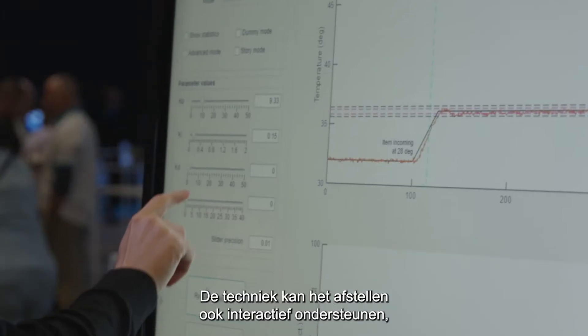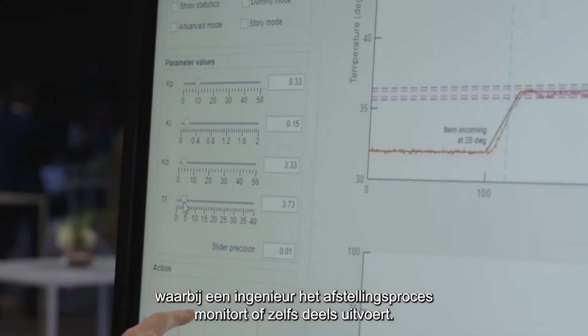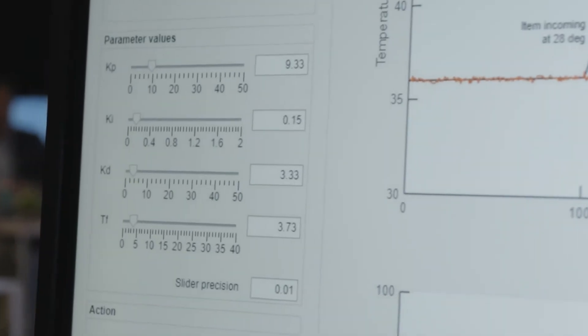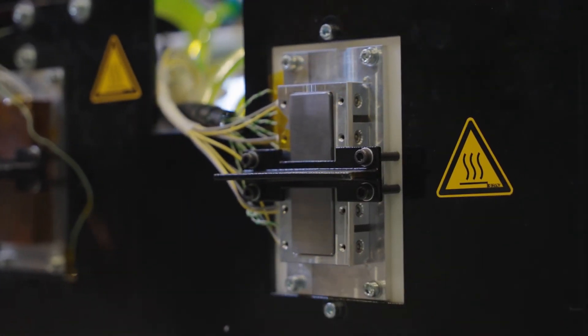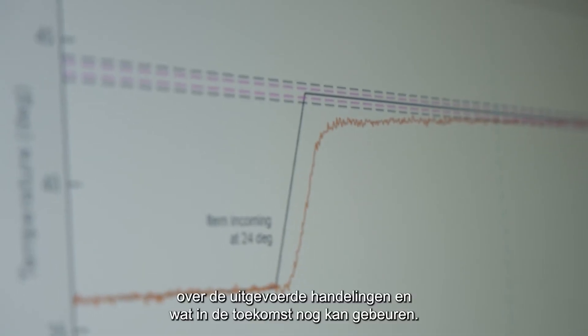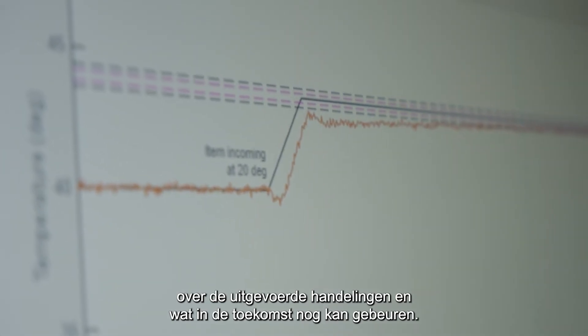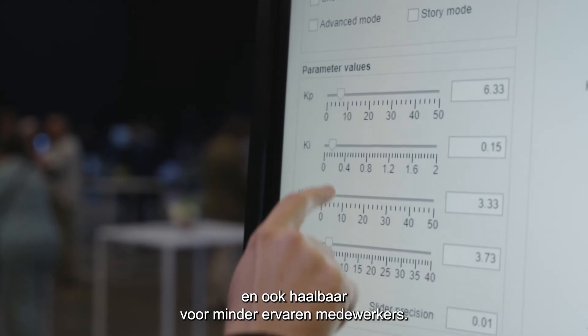It can also be used to provide interactive tuning support, where an engineer remains involved to monitor the tuning process or even perform a part of it. In this case, a number of other tools are also available to provide clearer feedback to the engineer, both on the actions already taken and the predicted outcome of future ones.